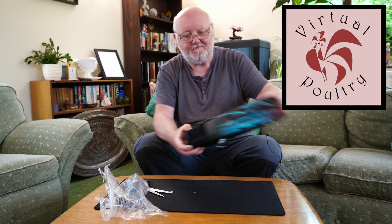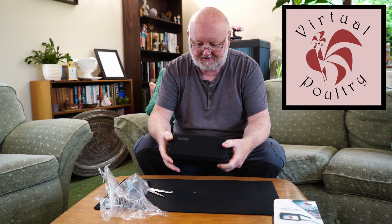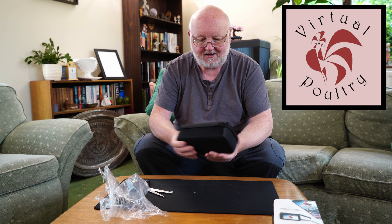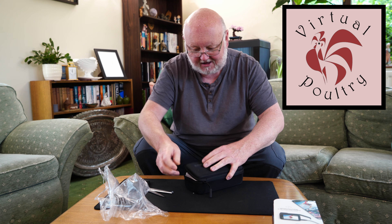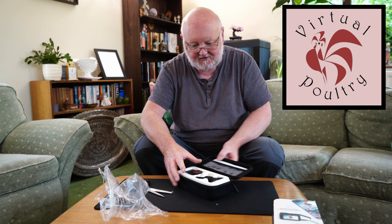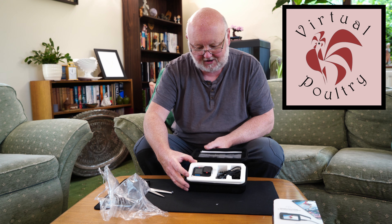Out he comes. Comes in a rather nice GoPro branded moulded case. It's actually nice for keeping it all nice and safe. As you can see it's all in the case.